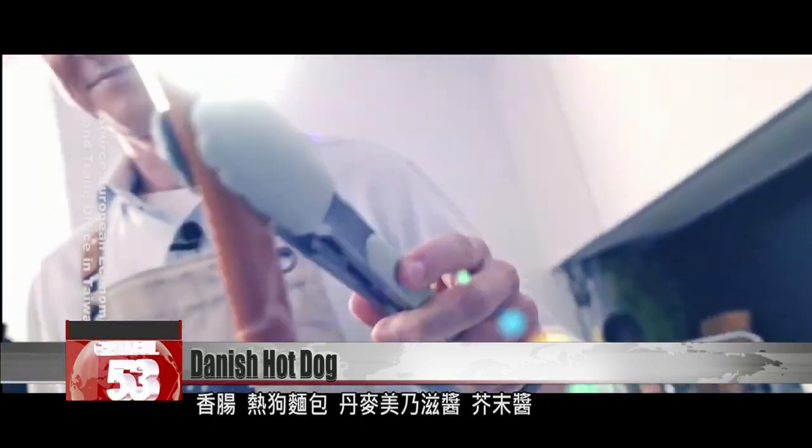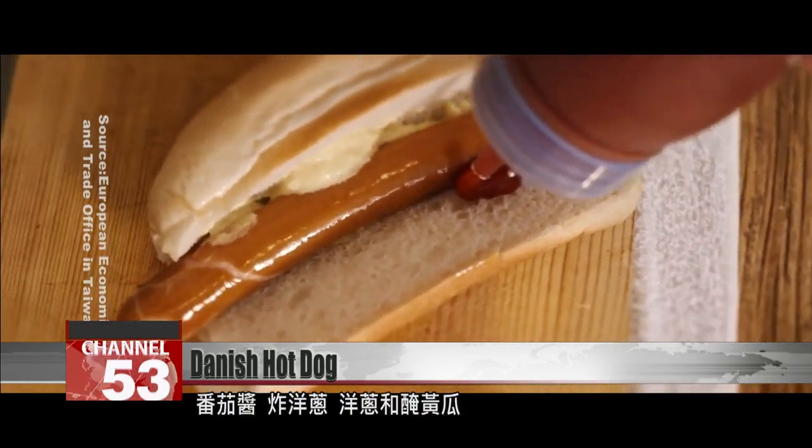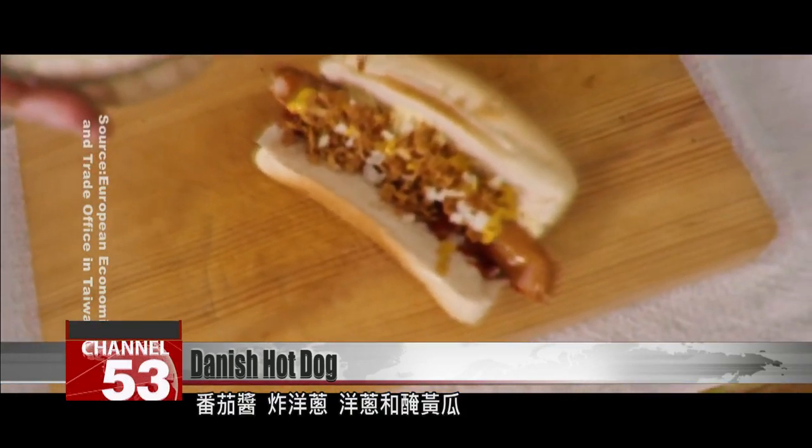The ingredients include sausage, hot dog bread, remoulade, mustard, ketchup, fried onions, raw onions, and pickled cucumbers.